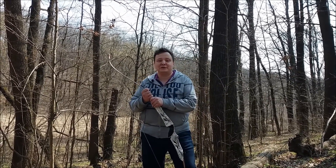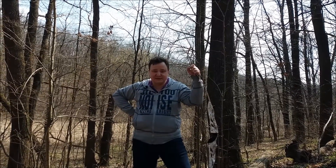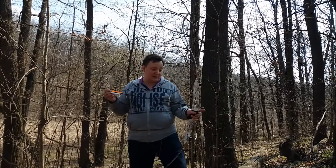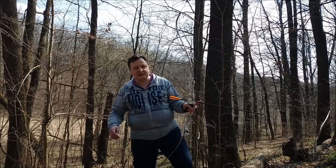Hello everyone, I want to talk a little about Barebow. I really liked this division, liked the manner of shooting. In this particular case, string walking. I had a video about Barebow, there is still not one. But by the way, I will tell you what it is.